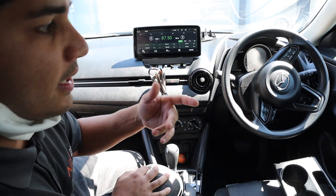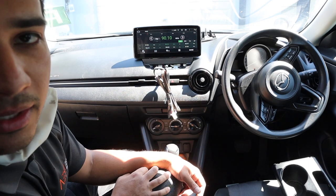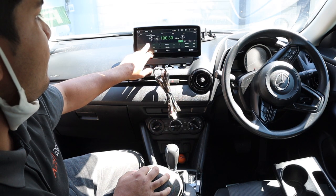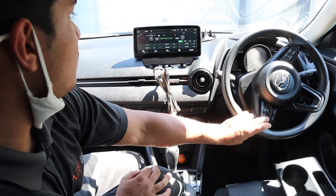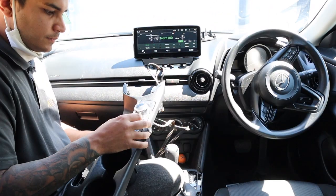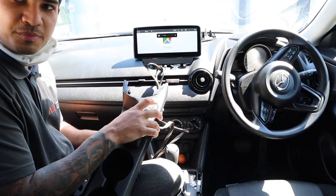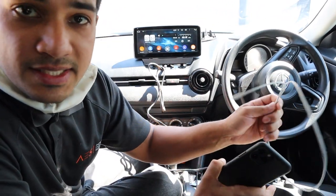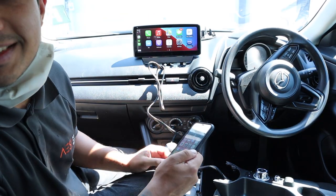We can hear sound which is good. We can check GPS, check radio reception. Steering wheel controls are working - very important. Navigation button and volume are working. I'm happy with it. It just booted up fully - guys, that looks sick!